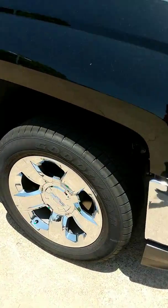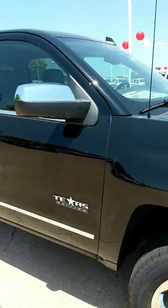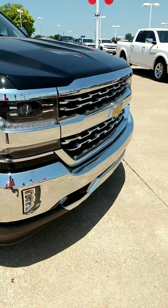It has 20-inch tires and rims, which are very slick, chrome mirror caps, chrome front bumper.